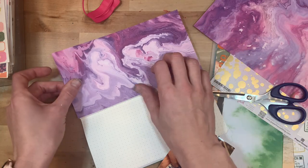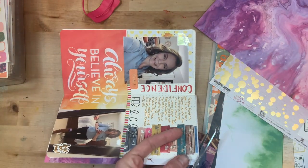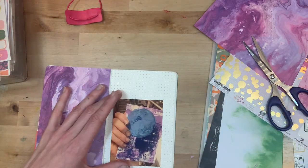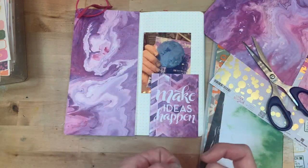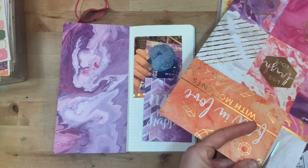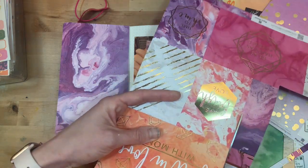Purple was definitely the color scheme I was going for here. I have this beautiful purple marbled paper from Paper House, and I roughly measured and trimmed it to fit on the left side. I have my picture here and a card that says 'Make Ideas Happen,' because I've been wanting that gel plate forever and I'm so excited to try new things and make new ideas happen.